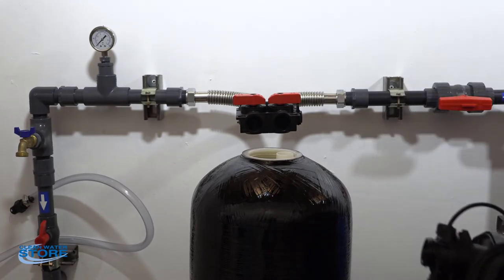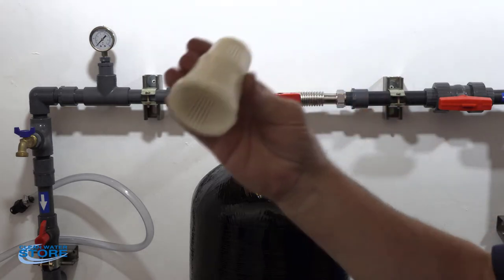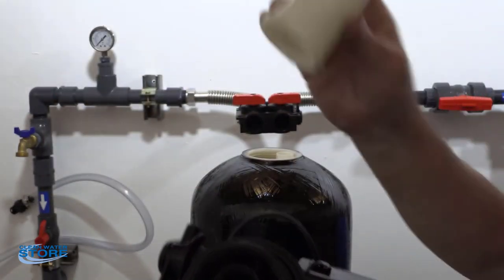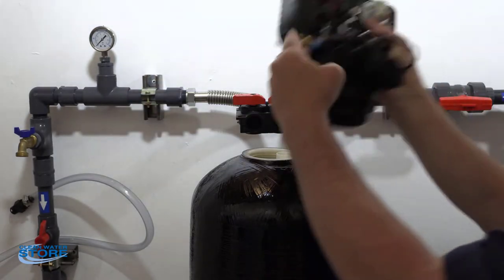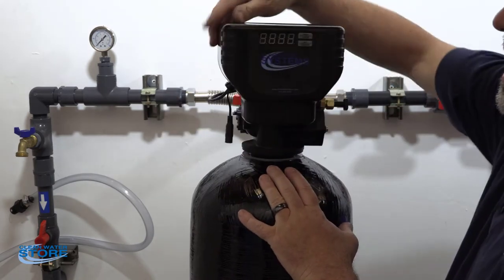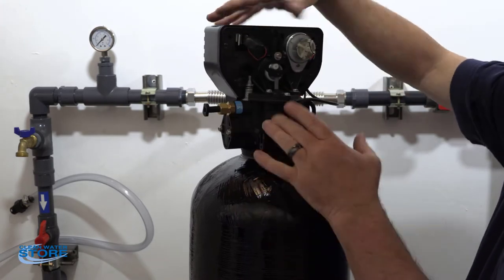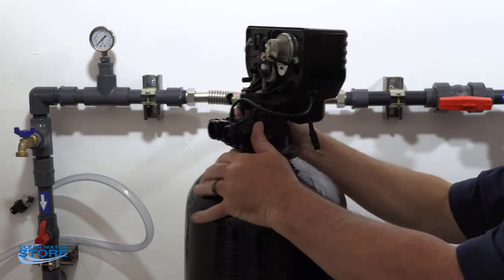If you have a Pro-Aux or ChemSorb, you're going to have a top filter that snaps in there. In this case we don't have it, but in some cases you will. Go ahead and get that D-tube seated and thread this on — hand tight. You want to get the O-ring sealed, but you don't want to crack the valve body and you don't want to crack the tank. So just give it a good tightening.